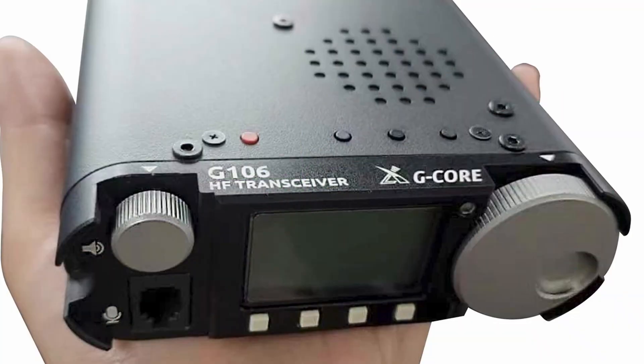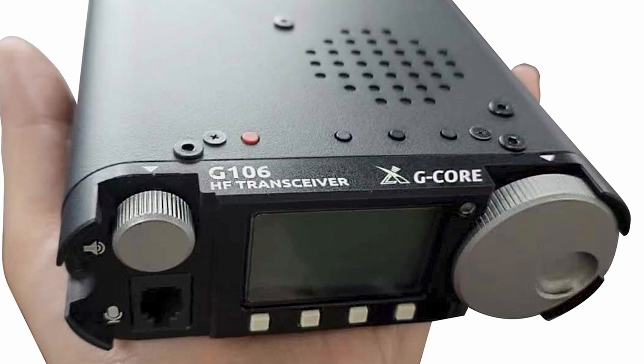If you're interested in this transceiver — we're not sure how many we've got coming — go to our website and if you want to reserve one you can put a deposit on it. So what do we know so far? Well, it's an HF transceiver; it covers SSB, CW, and the ham bands.